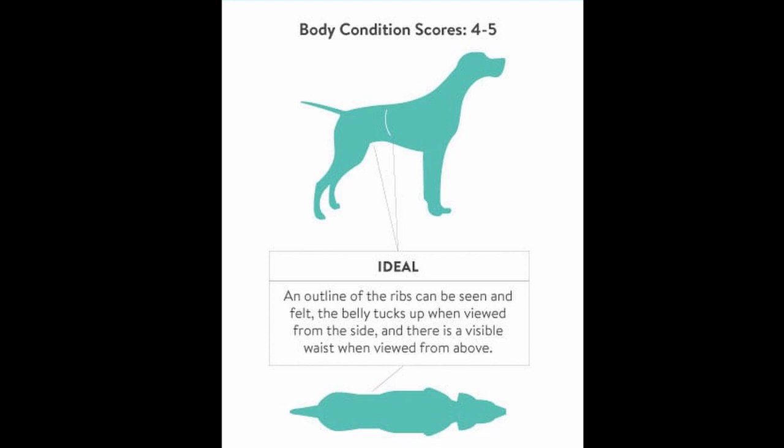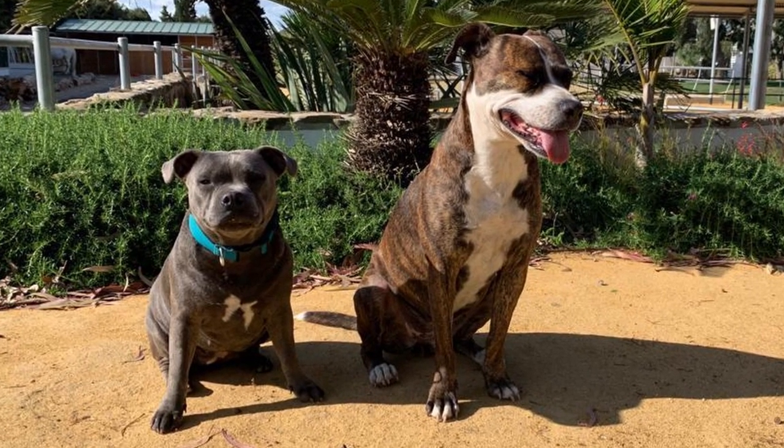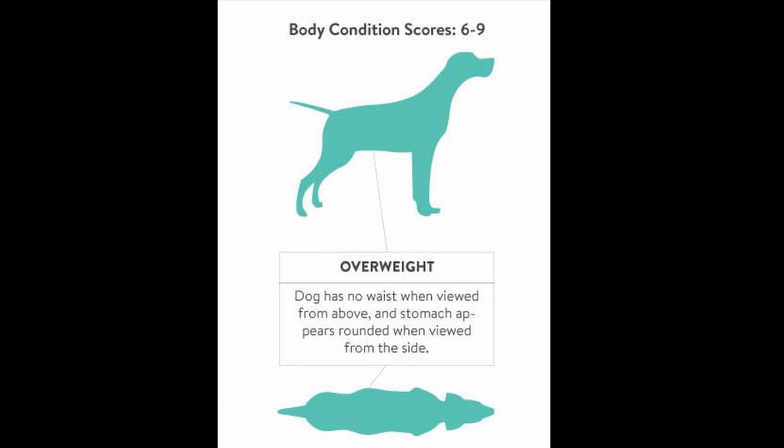The Staffie's chest should be wider than the abdomen, with a visible tuck up from the chest to the stomach. This would typically be even more pronounced on a Staffie because of their larger than average chest size. An overweight Staffie usually has no waist and no separation between chest and stomach.